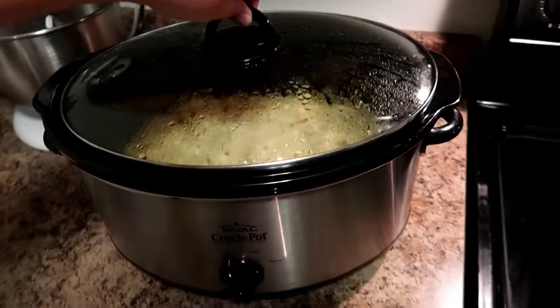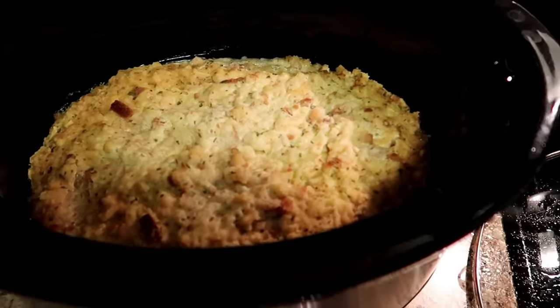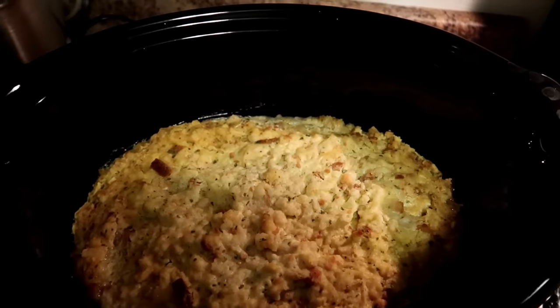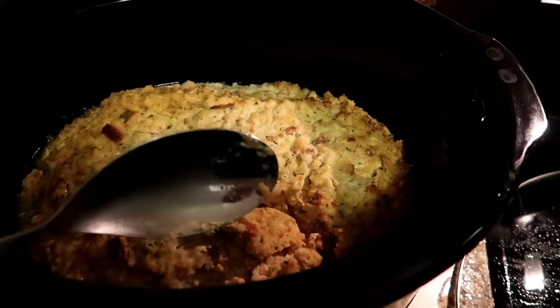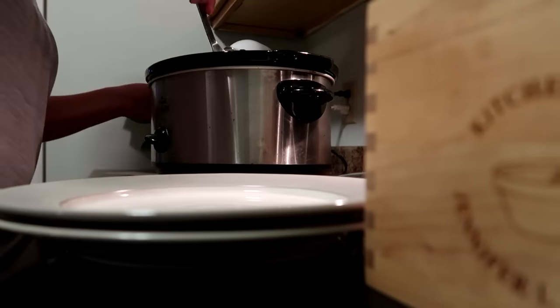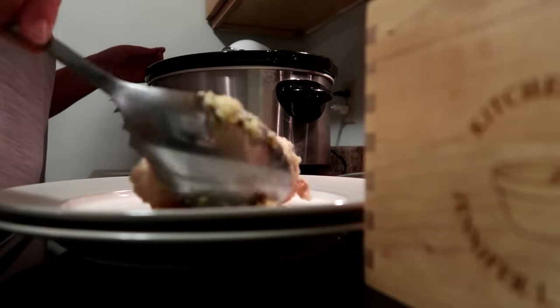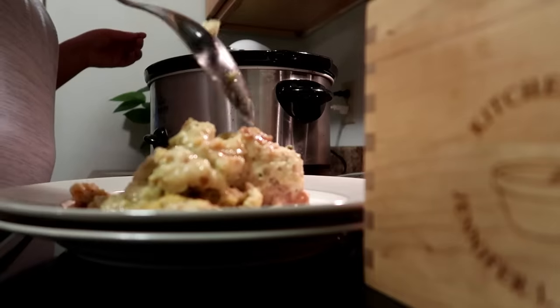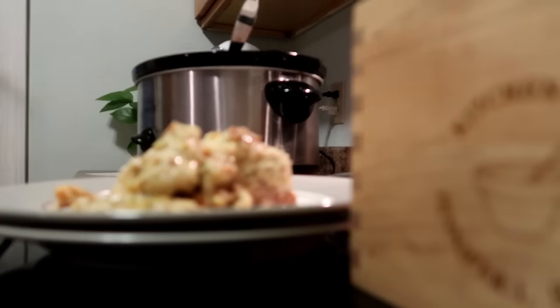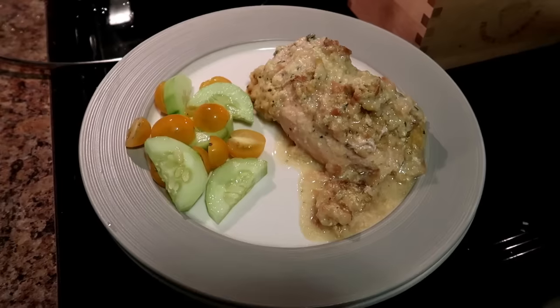All right, we are home from soccer practice and the vet, and this smells delicious. So it cooked for about six and a half hours and it is cooked through and super juicy. There is the finished chicken — it looks so good and I did not have to add any additional broth. So we just have a side salad to go with it. There's dinner!